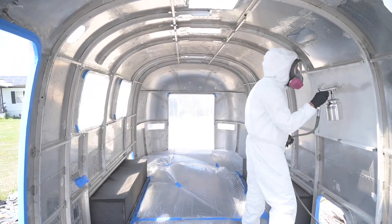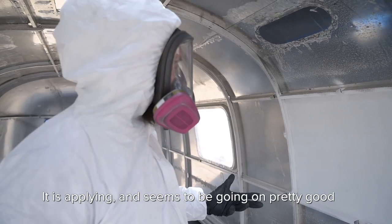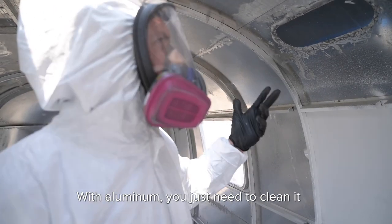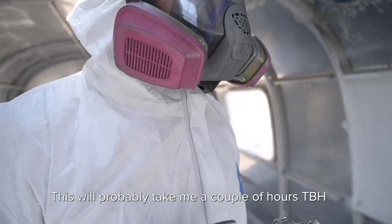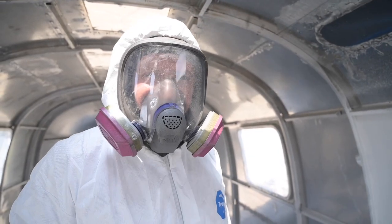Alright, this might take a minute, but we did get it — it is applying and seems to be going out pretty good. I understand it's probably going to take two coats, so it's going to require a lot of this stuff. But it looks like it's sticking well to the aluminum — you just need to clean it and rough it up a little bit. I'm just gonna keep rocking and rolling on this; it will probably take me a couple of hours to spray. Just keep at it and hopefully not pass out in here.